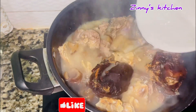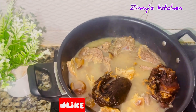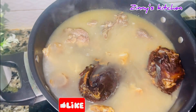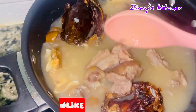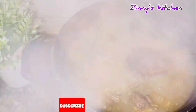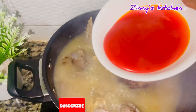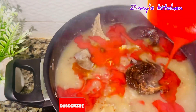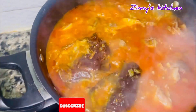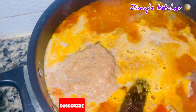I added exactly the quantity of water I wanted for my soup — this is entirely your choice, depending on how big or small you want the soup to come out. I didn't add too much water because I didn't want a large quantity. I covered and allowed the water to boil before pouring in my palm oil, which I let cook for five minutes before adding my blended crayfish — it's a bit watery because I ground it with some water to make it smooth.